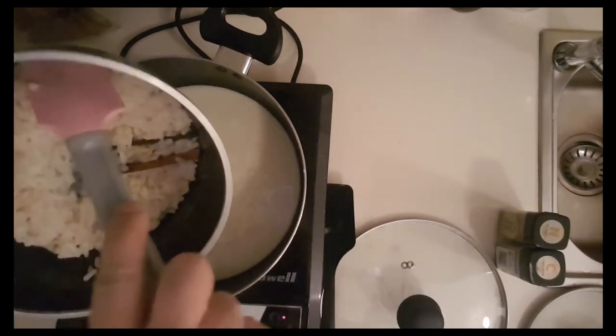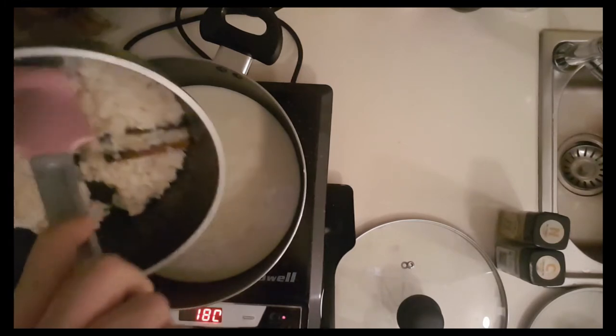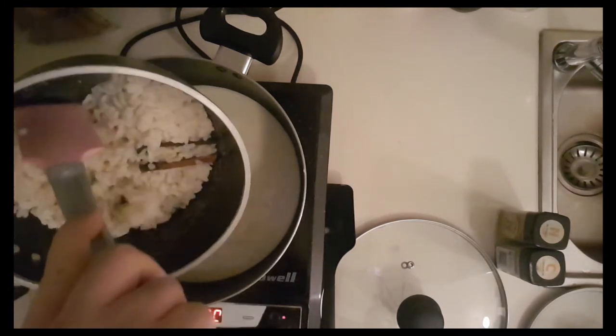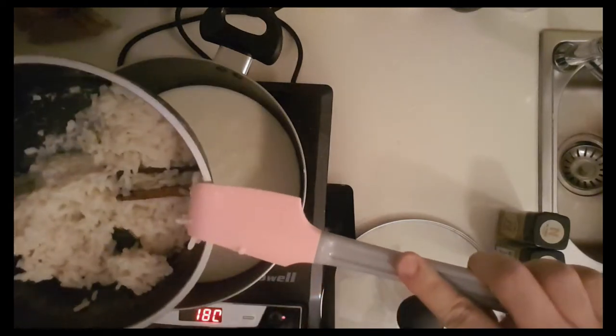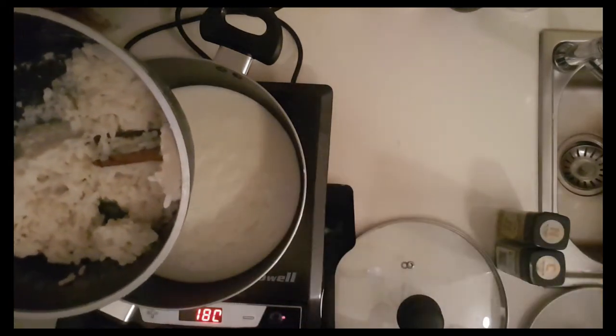We're going to mix the rice mixture in. It's a little sticky, so we'll use the bigger spatula — the black one with more scraping power.